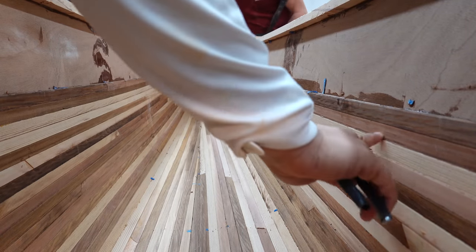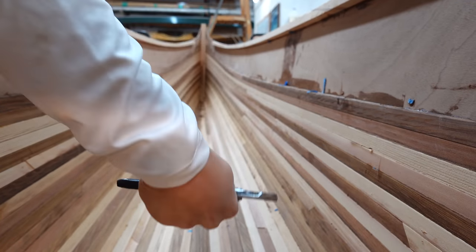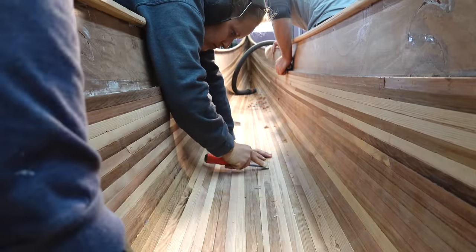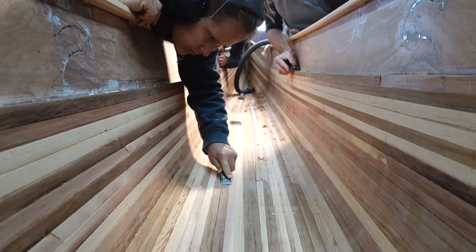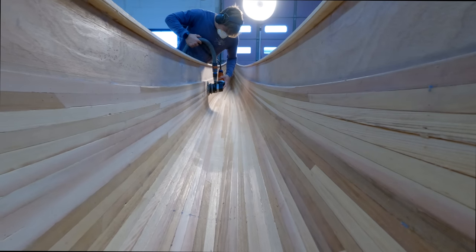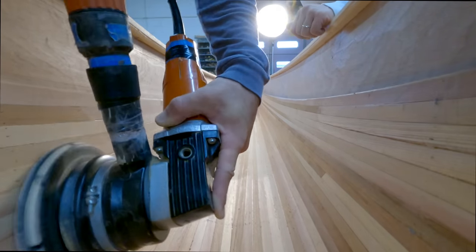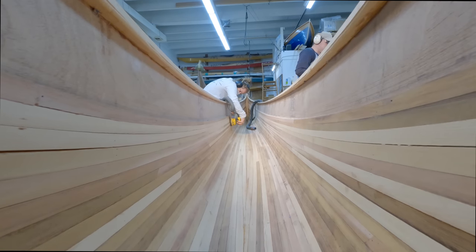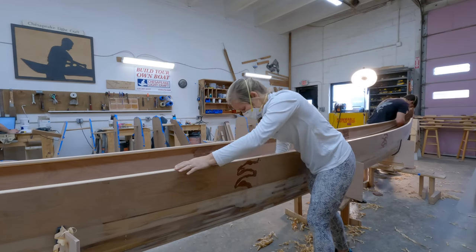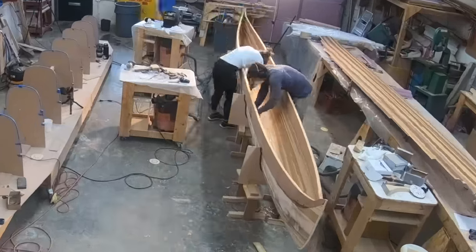For now we're going to do our best to clean up the inside of the hull. First we have to pull out any stray staples that broke when we pulled them out initially. Then we planed some high spots and scraped any big clumps of dried glue on the inside. Then we sanded — and sanded, and sanded, and sanded by hand, and sanded some more.